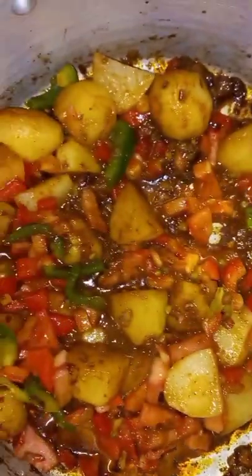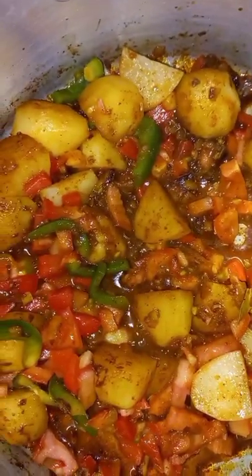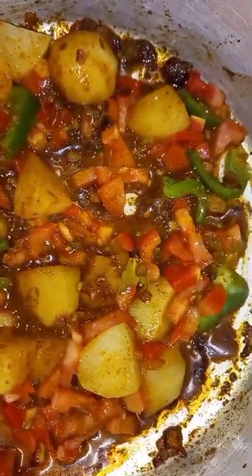Okay, I've added a little bit of water as you can see. I'm waiting for my potatoes to get soft so that I can put my fish in.